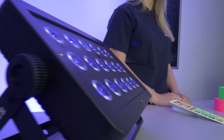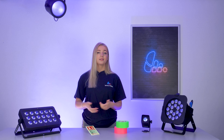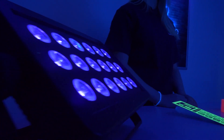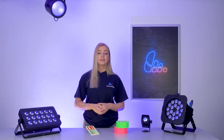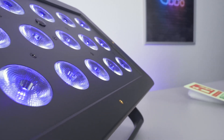Ultraviolet lights emit very little visible light, so you might wonder what's the point. Well, certain materials called phosphors can absorb these UV rays and then re-emit them, making the light visible. This creates that captivating glowing effect we often see in clubs, exhibitions and themed bars.